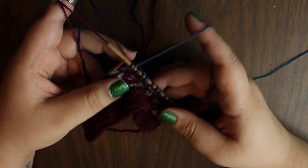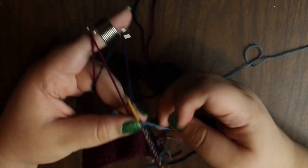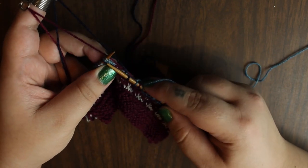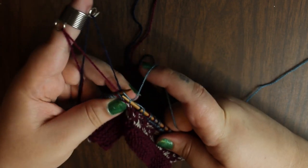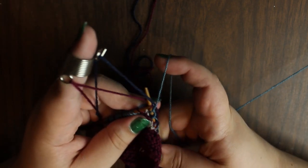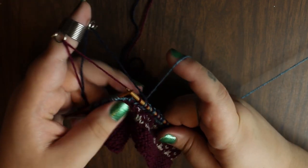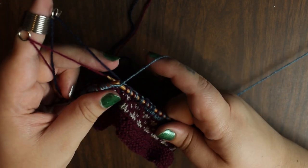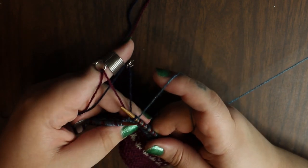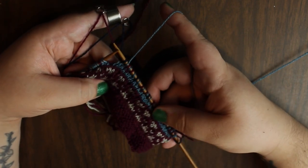You just continue on picking up the strand of color that you need while knitting, according to your pattern. So then we're going to go light blue, mauve, light blue trap the dark, mauve, light blue, and dark blue.